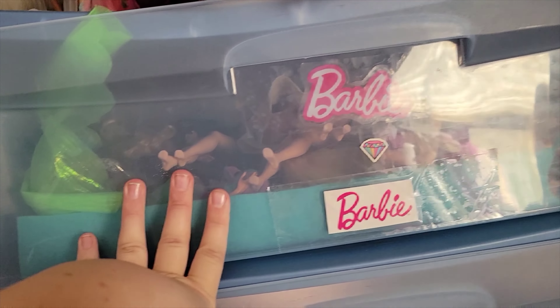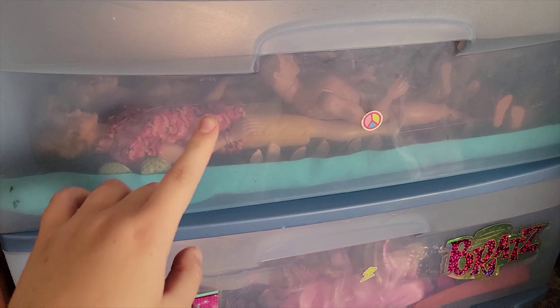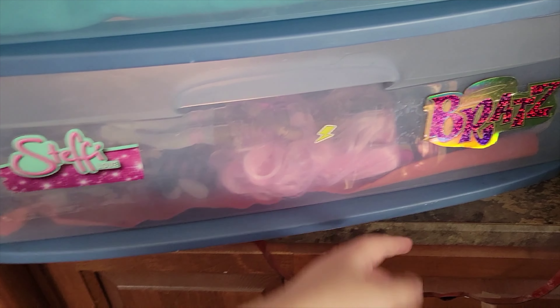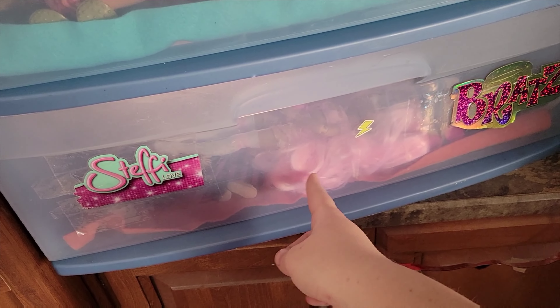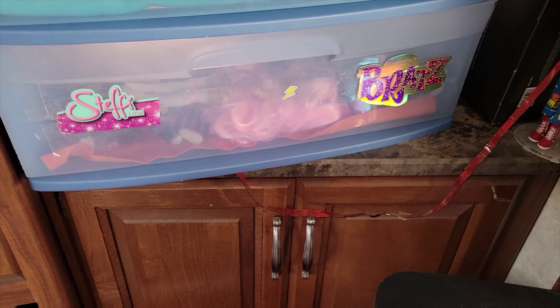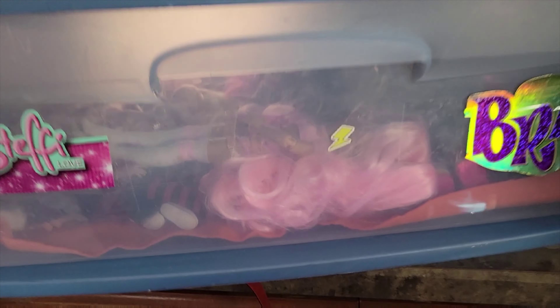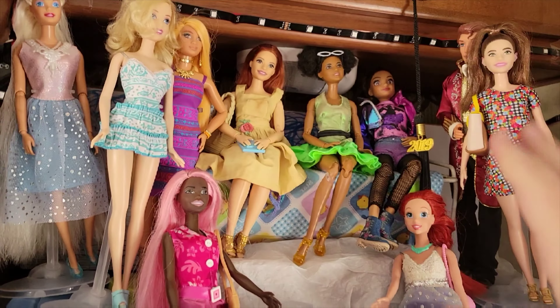I think there might be one or two other dolls in there, but I think it's mostly all Barbie. Down here I have my boy dolls — Ken, Max Steel, G.I. Joe. Then down here I have other brands like Steffi Love. I don't actually have any Bratz dolls in here, but I do have this that was on the original bin. Eventually I want to put something like Rainbow High on here because I have three Rainbow High dolls in here. I also have a Star Darling and some other dolls in there. I'm pretty happy with it and it'll be a lot easier to grab dolls without disturbing the display as much.